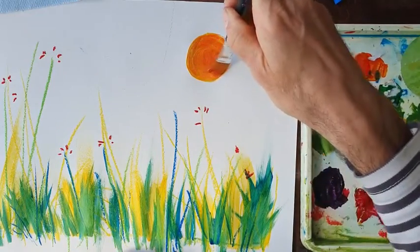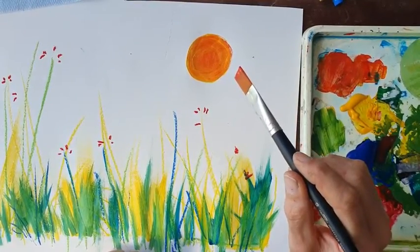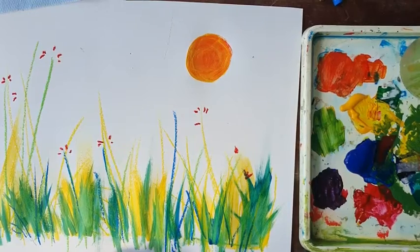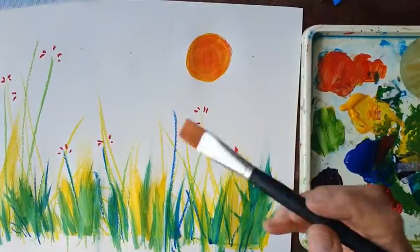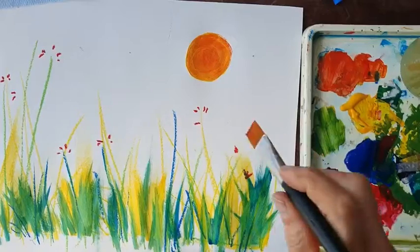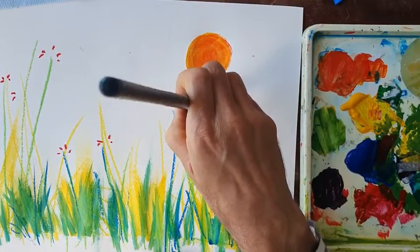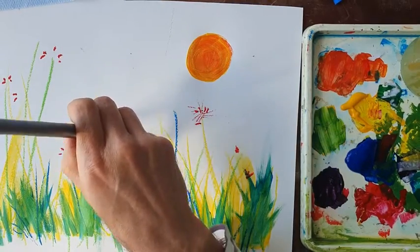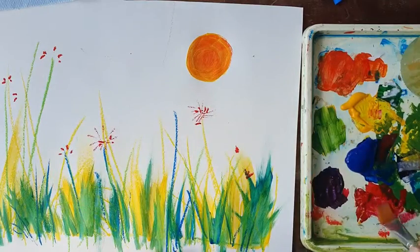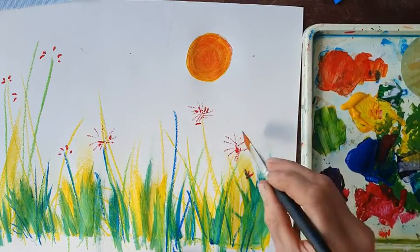There's my sun — a nice orange colour. Remember I made the orange from red and yellow, so I mixed two primaries to make a secondary colour. Here's my landscape coming along nicely. I think I'm going to put some red flowers in — remember red is one of my primary colours. I'm going to use the end of the brush, making sure it's nice and thin. Thinking about what we talked about last week regarding line.